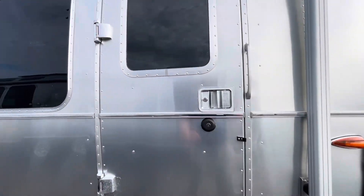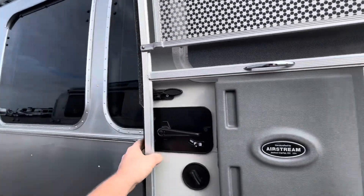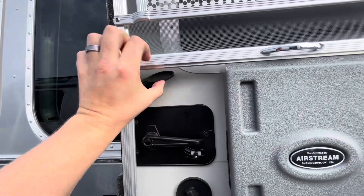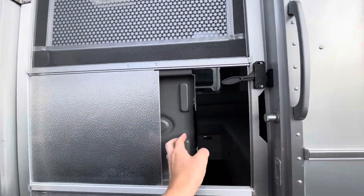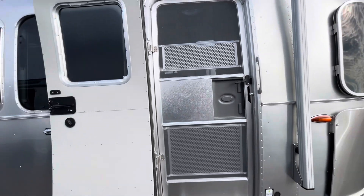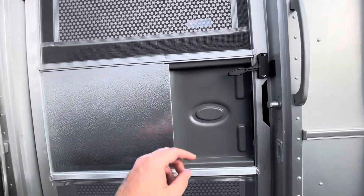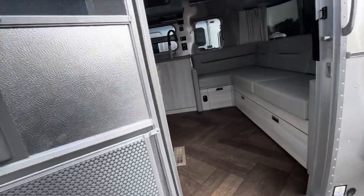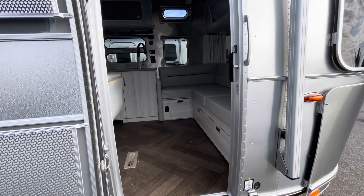Right over here is the entry door. New on the 2024s is also a new design for the screen door. It has this little handle right there versus what they had on the 2023 and previous models for the screen door. So let's go ahead and step inside.